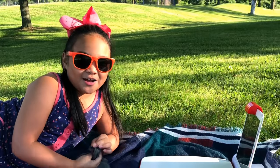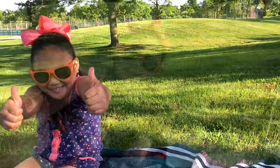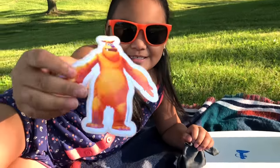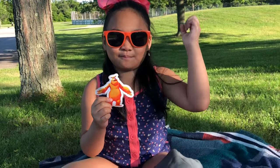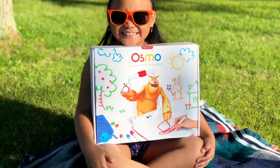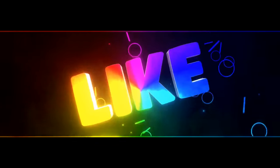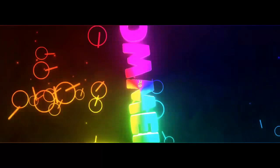Oh my gosh guys, this is so fun. I give this a thumbs up — two thumbs up! As you can see, I'm at the park and I'm with Moe, so you can bring him anywhere. Moe! Hello! Thank you, Osmo. Give this video a thumbs up, subscribe, and also leave a comment. Bye!